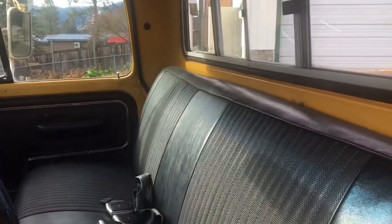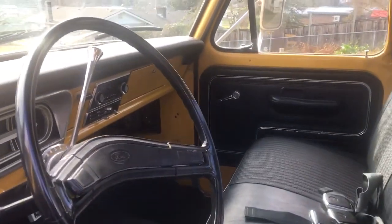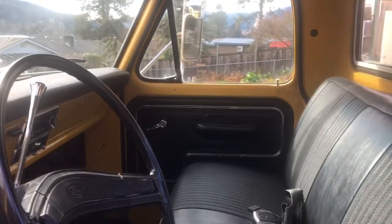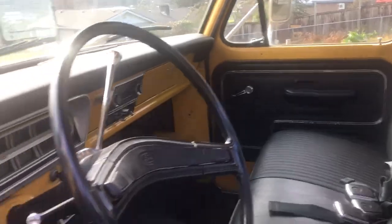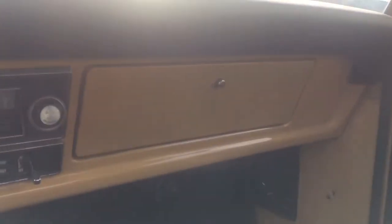One thing I love is original cars — original paint, original interior. Once someone starts taking stuff apart and restoring stuff, it's just never the same, I think. It comes with the original key, and inside the glove box here it's got the protecto plate for it.